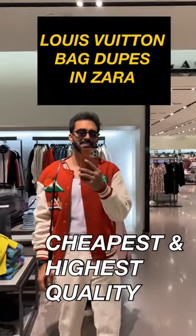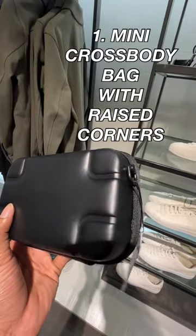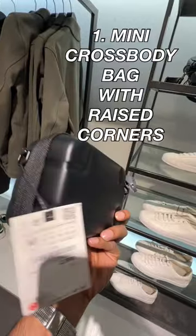Here are the Louis Vuitton bag dupes in Zara. One: mini crossbody bag with raised corners in black color. It looks really expensive.